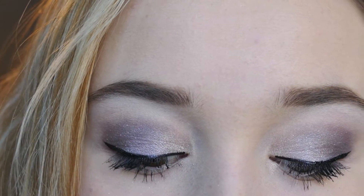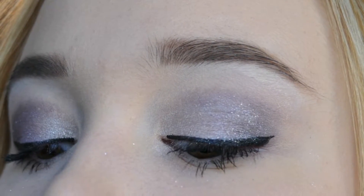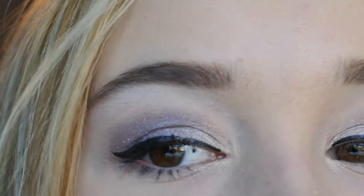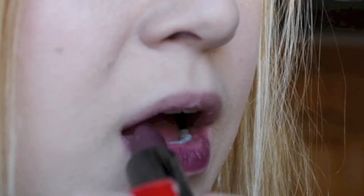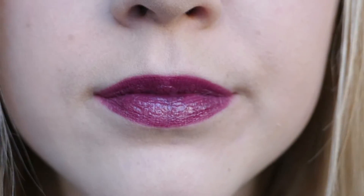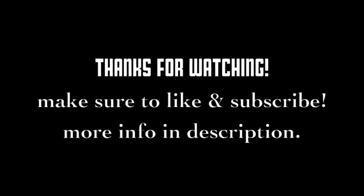That completes the eye makeup look — I filled in my brows as well. If you're interested in an eyebrow routine, stay tuned and subscribe because that's coming soon. Other than the eyes, you can go neutral with the lips or put on some lipstick like I did — I'm wearing a plum purple shade that matches the eye look really well. It's New Year's Eve, so you might as well be bold! Give this a like and subscribe, and I wish you guys a safe and happy New Year 2017. I'll see you in my next video, bye!